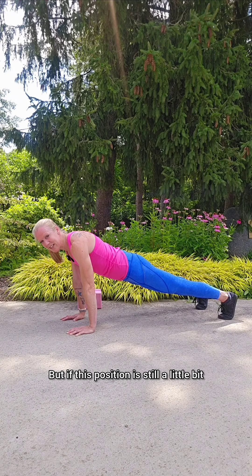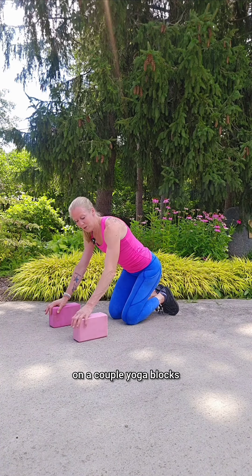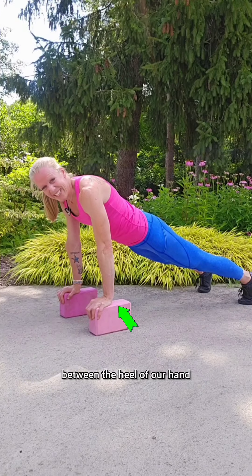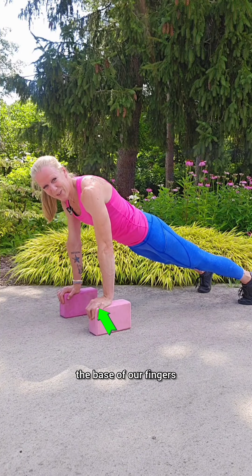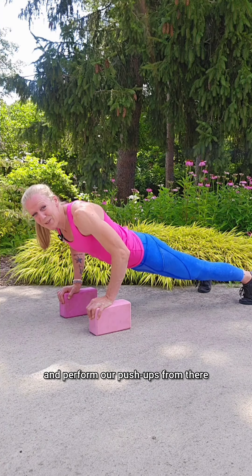But if this position is still a little bit too much right now, we can elevate our wrists on a couple of yoga blocks or folded up towels. We'll still aim to shift our weight forward so we feel the weight distributed between the heel of our hand, the base of our fingers, and our fingertips, and perform our push-ups from there.